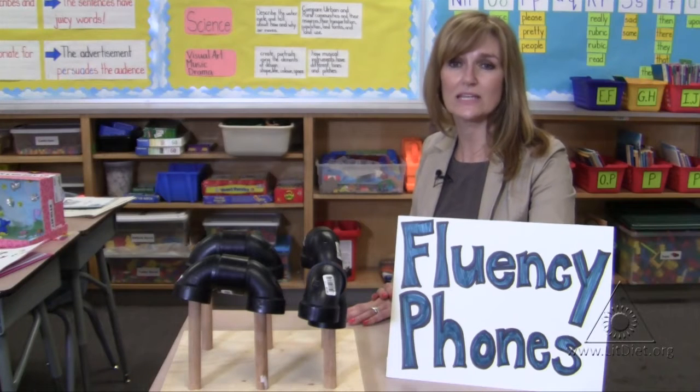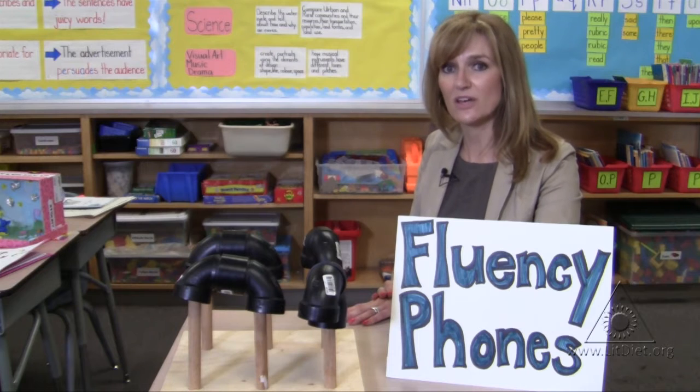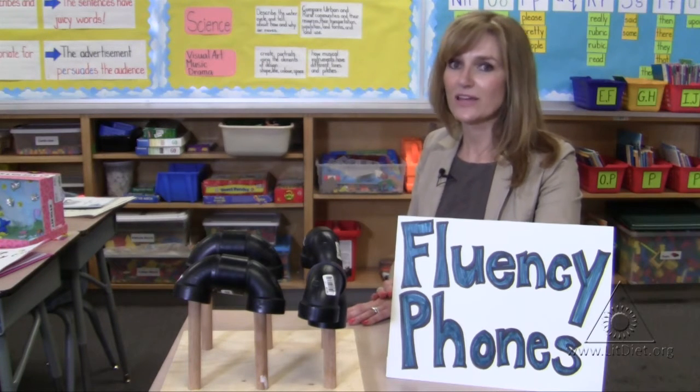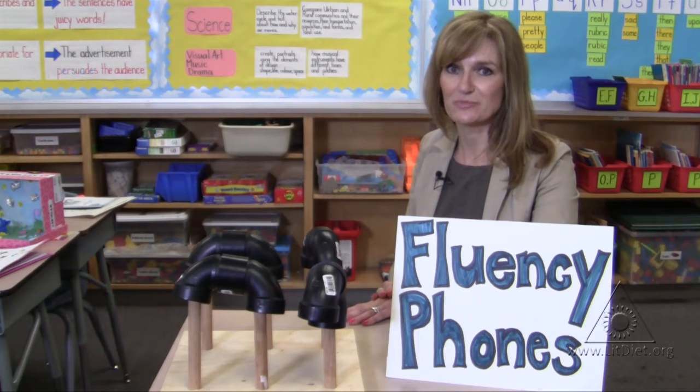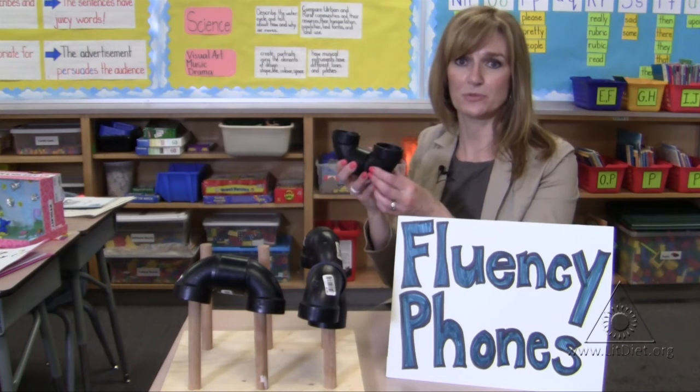When students are working on fluency and expression, it's very difficult for them to actually hear themselves in a busy classroom full of students. The greatest way to turn up their volume in an easy and inexpensive way is plumber's pipe.